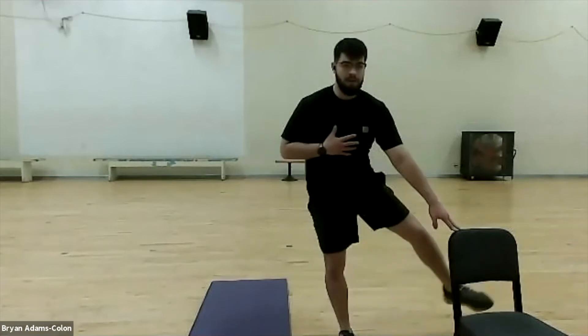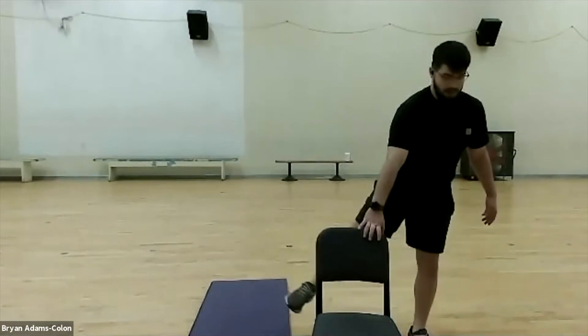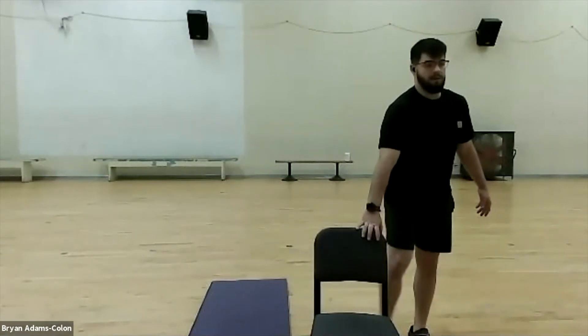Now we're going to warm up our adductors. Just stand — or use the chair — and come across the body: out and in, out and in. Keep that core nice and straight. Work those inner muscles, your adductors. Switch legs and begin. Come across just like that, squeeze those thighs together. Good job.